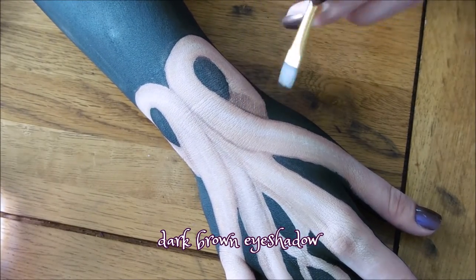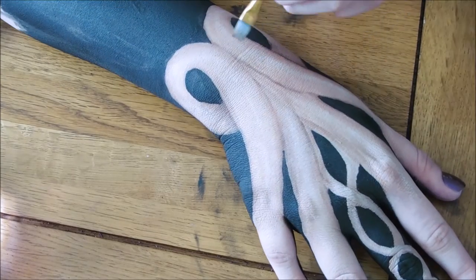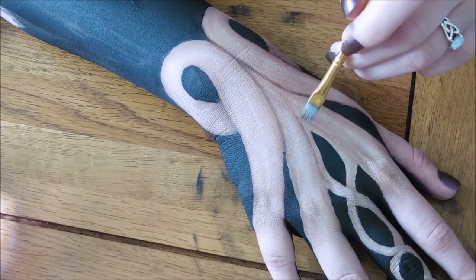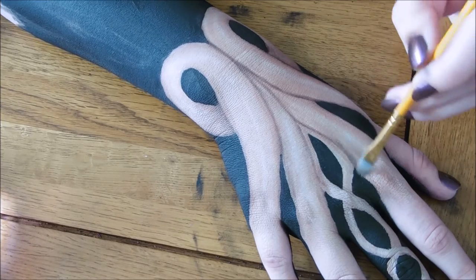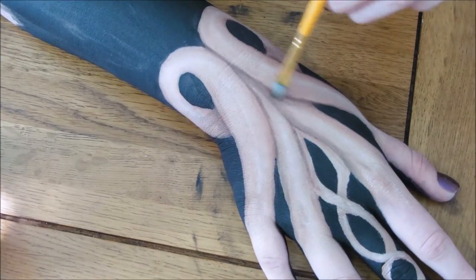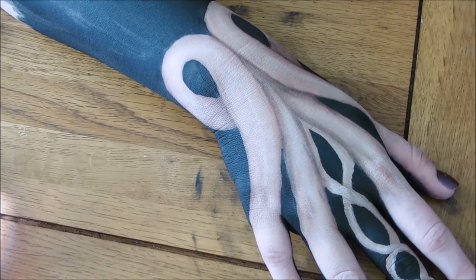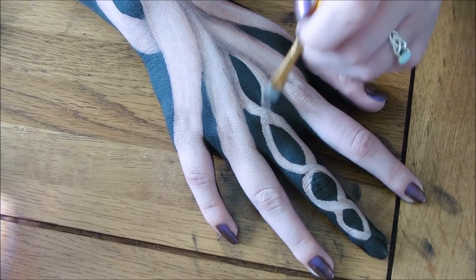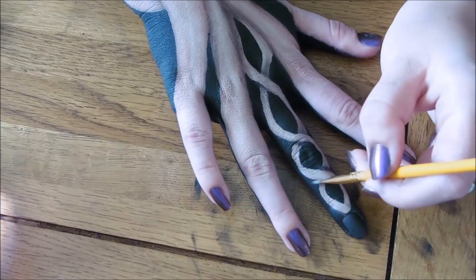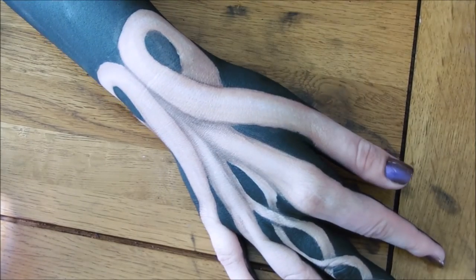Now using a darker brown eyeshadow go over the areas where you shaded before, but use a smaller area and just add a little bit of depth to your shading. You can also use the darker eyeshadow for a little bit of definition around the edges. For this whole design I have used one small flat brush — I found the flat brush really easy to use and to get right into the points as well as making it really easy to shade with.